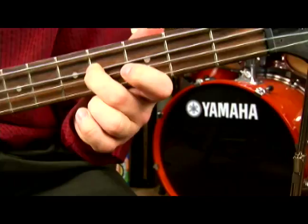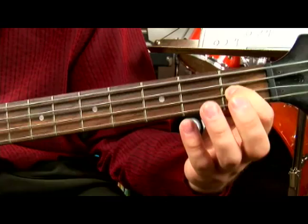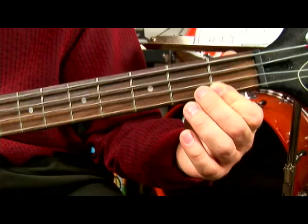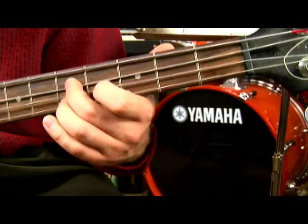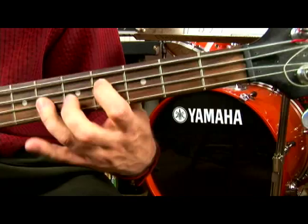And that's your minor turnaround. You'll see that noted as, in the key of E, a D sharp half diminished to a G sharp altered to your C sharp minor. And that's your two-five going to the six minor.